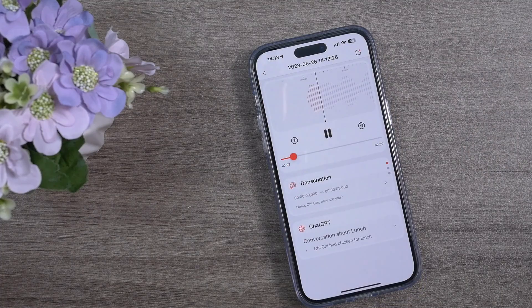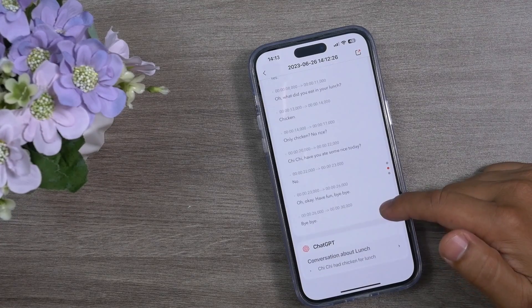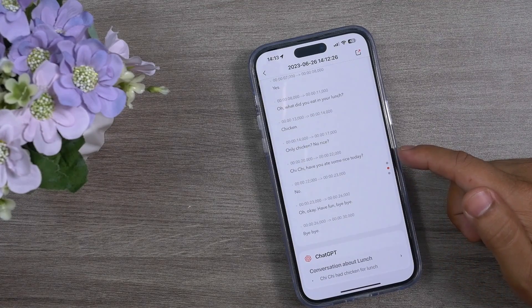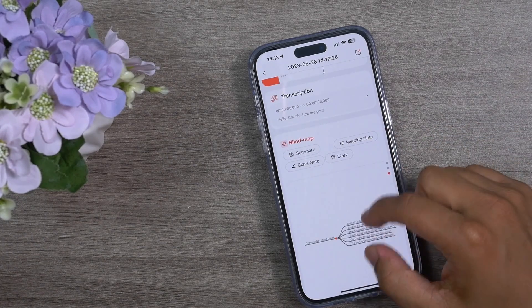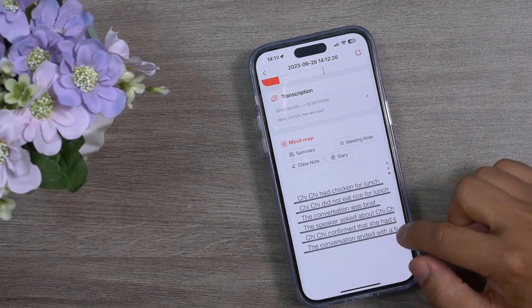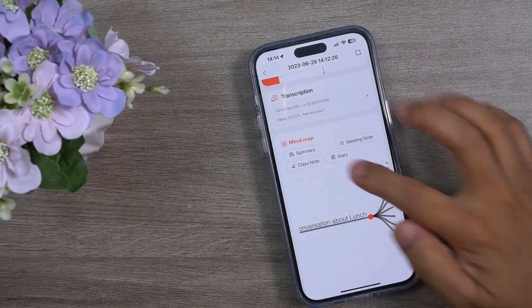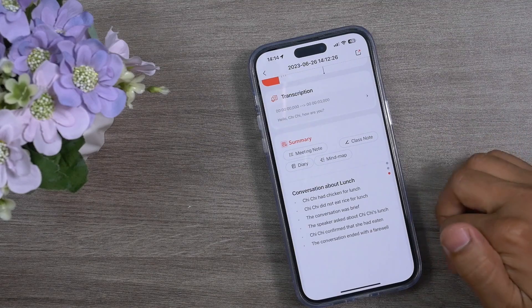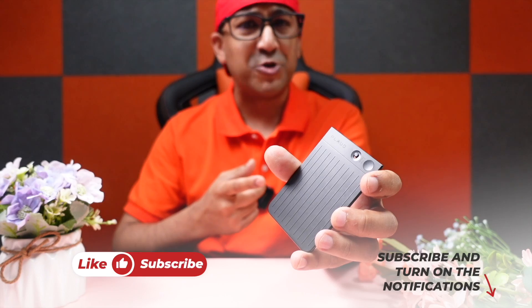A live phone call was made to demonstrate call recording: Hello TT, how are you? I'm fine, thank you. Have you had your lunch? Yes. What did you eat? Chicken. Only chicken, no rice? After the call ended, the device had already transcribed the call record, and ChatGPT identified it as a call recording and generated its own mind map and summary automatically.